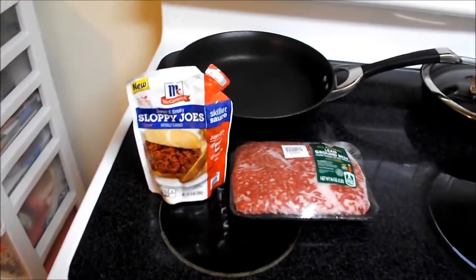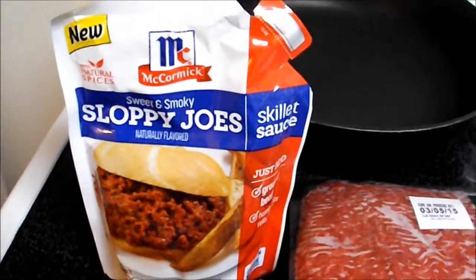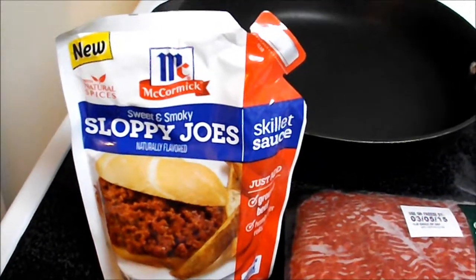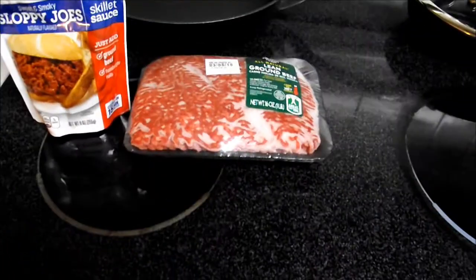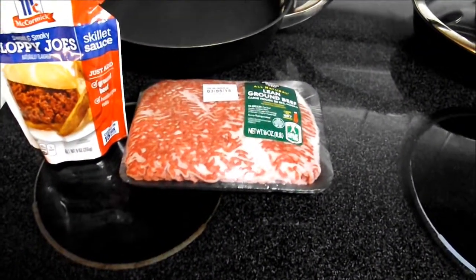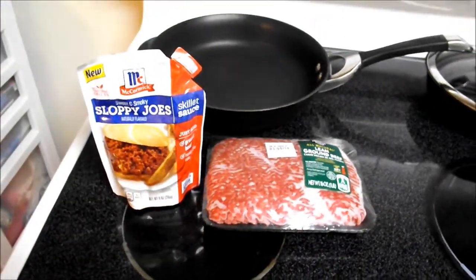We are getting ready to make our McCormick Sloppy Joe's and this is the new sweet and smoky Sloppy Joe's skillet sauce. First we're going to brown our ground beef and we will be right back.